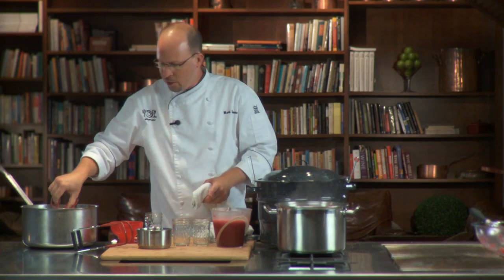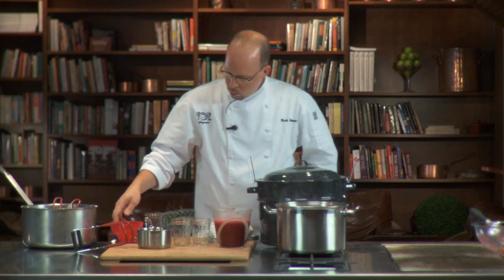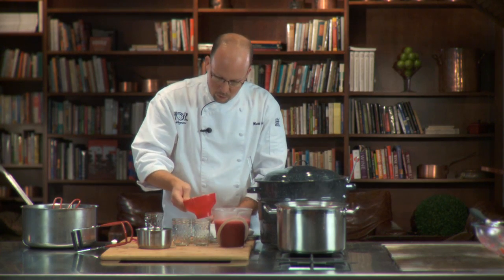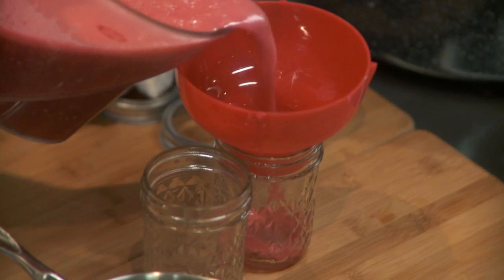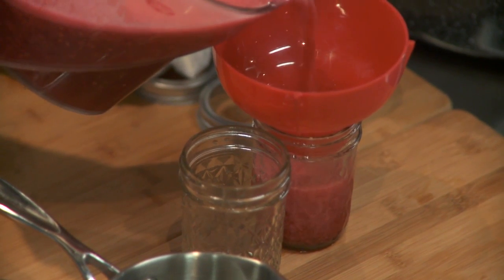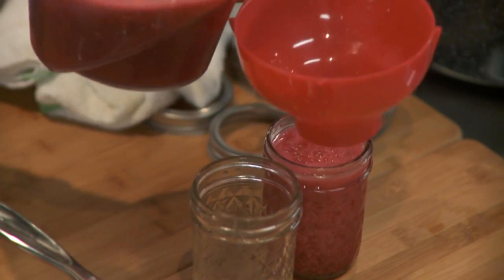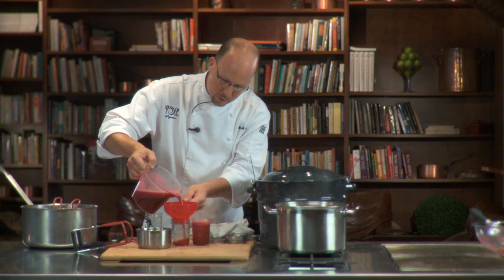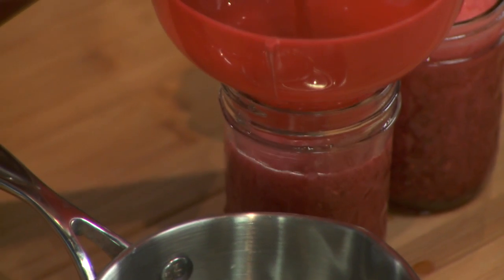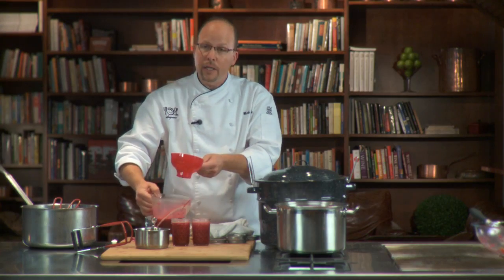Now you're going to take your jars a couple at a time and fill those. One tool you can use is a little funnel which fits on the inside, or a nice container like this which lets you fill the jam all the way up to a quarter inch of headspace — that means a quarter inch down from the top, and that's very important. That builds the correct amount of pressure inside.